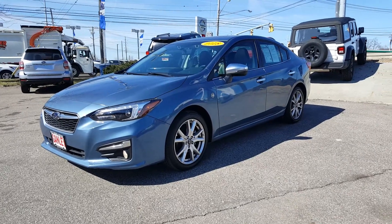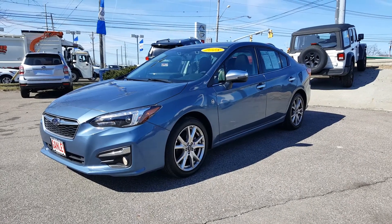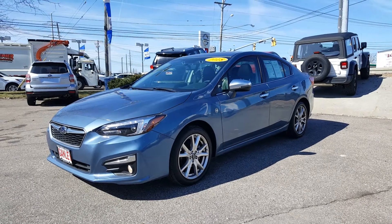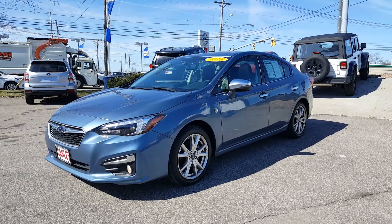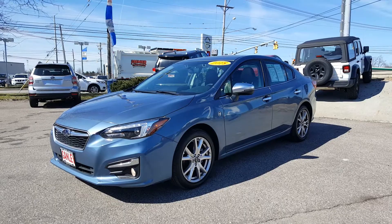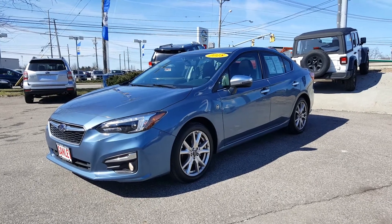Today's video is going to be on this awesome 2018 Subaru Impreza 2.0 Limited Edition. It is the 50th Anniversary Edition. The color is Heritage Blue with black leather interior. I'm going to do a walk around so I can show you all about it.